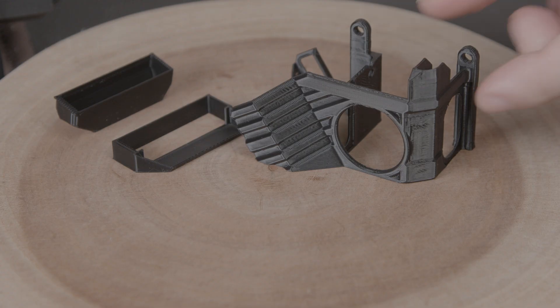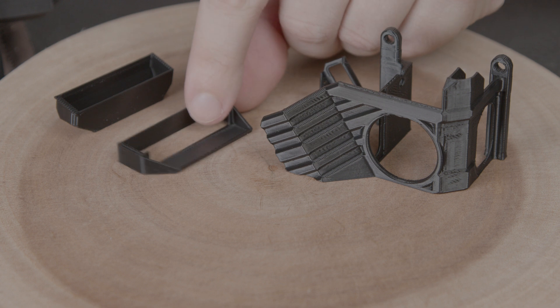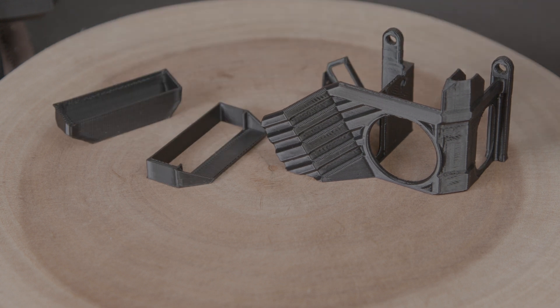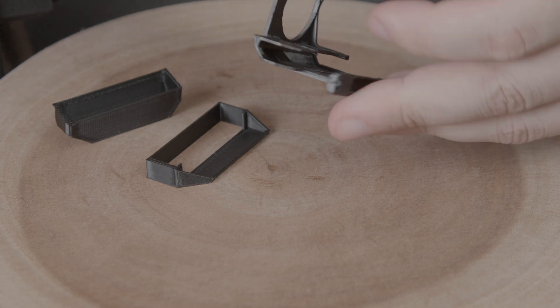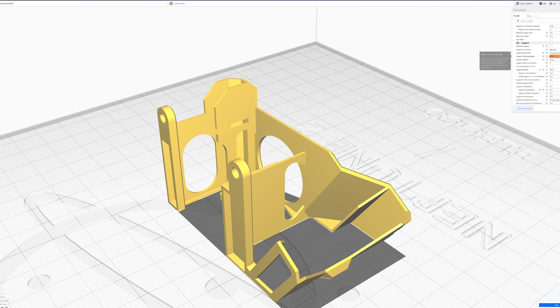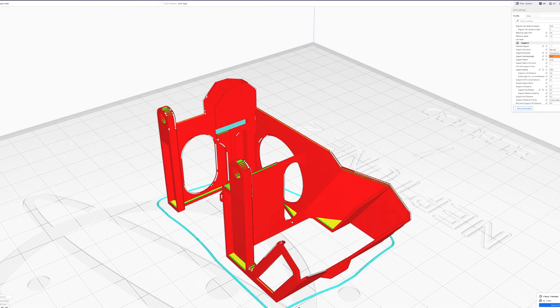The shroud prints in three parts: the main body, then there's a small guard piece, and then there's the tip. The only point that needs support is right here. So if we set support at an angle of about 87 degrees, then it'll print only in that one area.